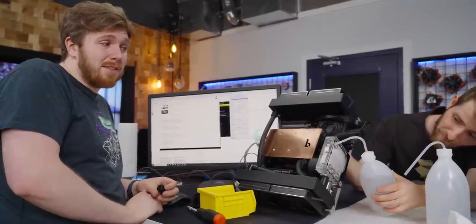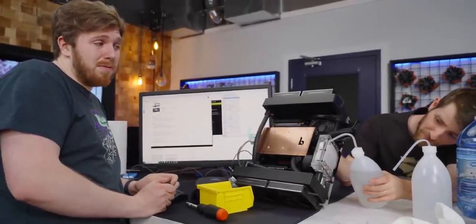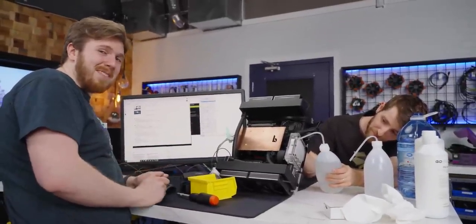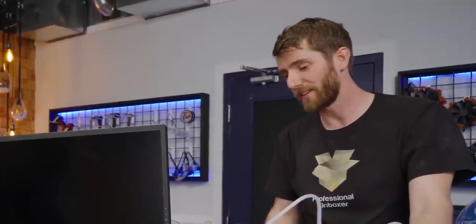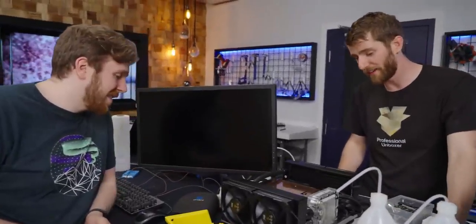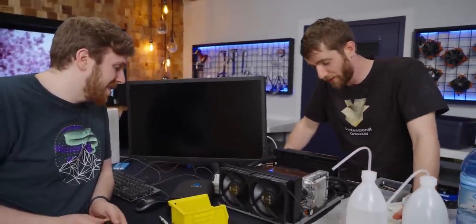They sent us a 3090 Ti kit. They said it would work with a 4090, but they didn't know how well. I guess we got their answer. Did some research for you, Billet Labs — it doesn't work that great. The best-case scenario for this thing is the temps are slightly better, but the experience of building with it is a nightmare and the advantages over literally any other solution are negligible. It's a cool concept, but unfortunately I think there are very few buyers for it.